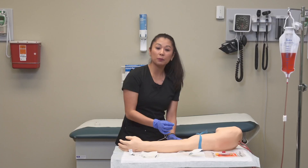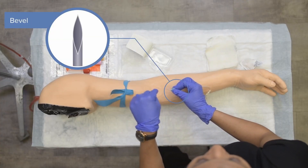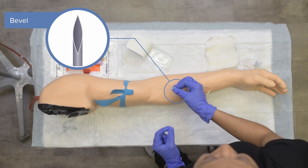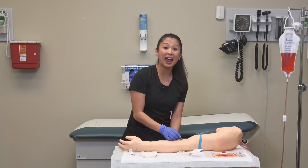When talking about the bevel, if you look down at the needle, you should see the opening or hole of the needle looking up at you. Now, with the bevel up, I'm going to access the vein.